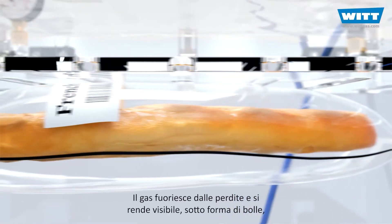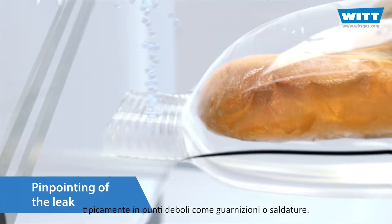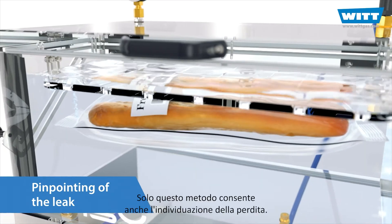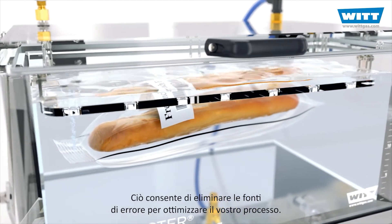Gas escapes from leaks and rises visibly as bubbles, typically at weak points such as the sealings or closures. Only this method also enables the pinpointing of the leak. This allows you to eliminate sources of error and to optimise your process.